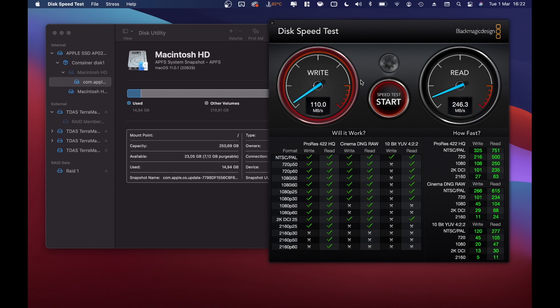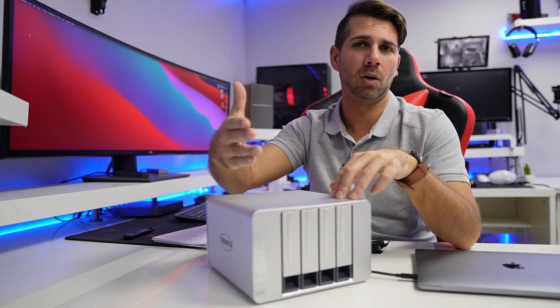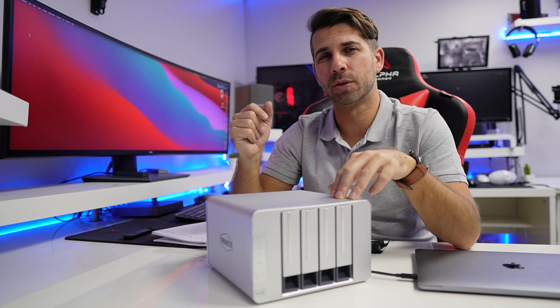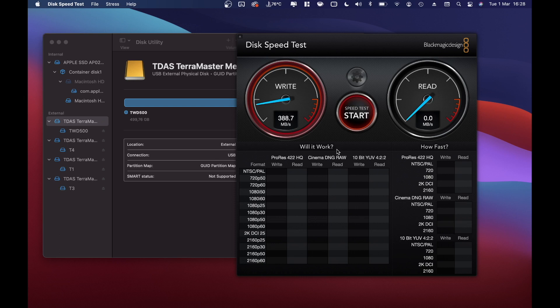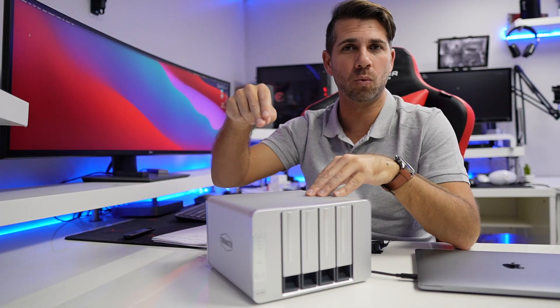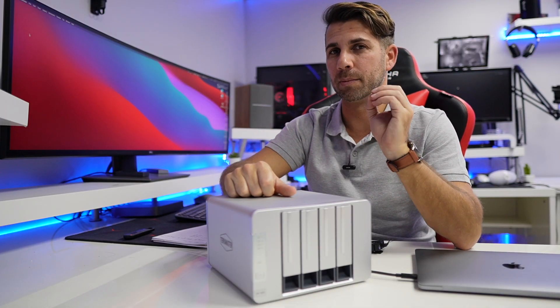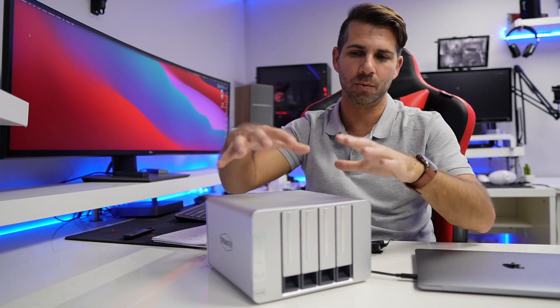With RAID 1 we can see that writes go a little bit down while reads increase. I would suggest, if you want speed, putting an SSD in one of the bays and mechanical hard drives in the others for storage. I also tested a WD Blue SSD, which got 400 megabytes per second on both reads and writes. That SSD can actually go about 500-something megabytes per second, which means our connection is limiting the speed — we're talking about a USB Type-C 3.1 Generation 1, which doesn't exceed 400 megabytes per second.